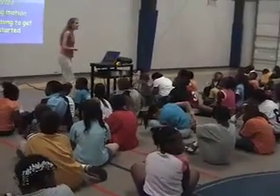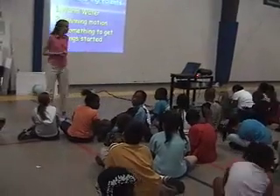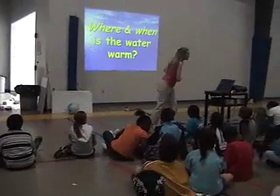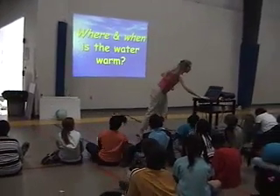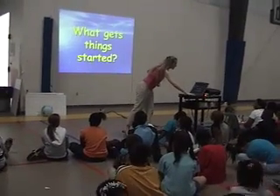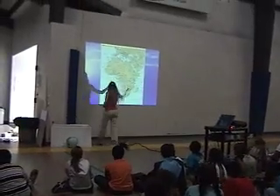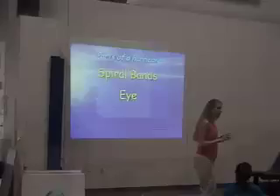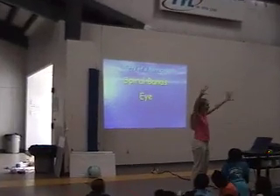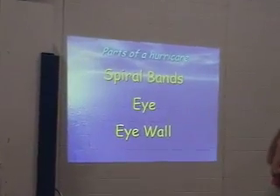Does anybody know where a lot of our hurricanes are born? A lot of our hurricanes are born off Africa. What you have in the eye — you can probably see the eye wall around you. Towering clouds. But right in the eye itself it's quite calm and nice. The eye wall is the bad weather area.